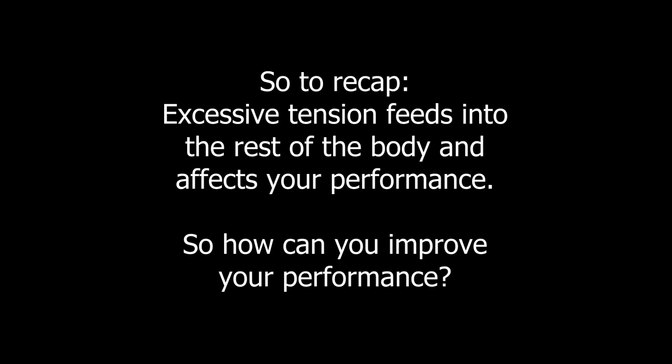This excessive tension feeds into the rest of the body and prevents you from being able to swing freely, with a feeling of release rather than tightness, and get more of that all-important club head speed. Here is a drill you can use when you practice and then take out onto the course.